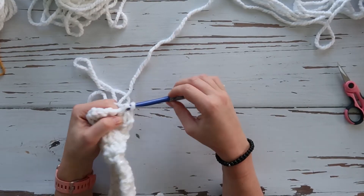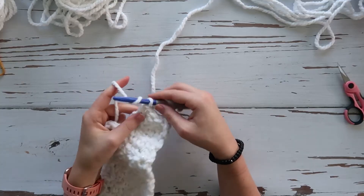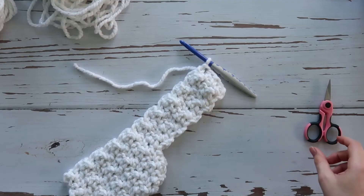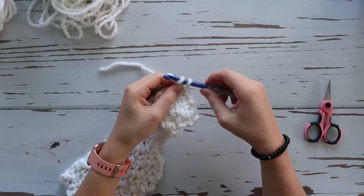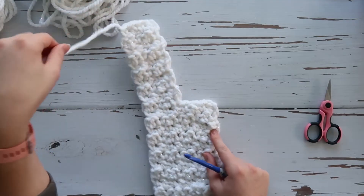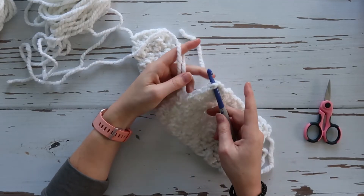Once you get to your tenth row of this section, pause and I'll show you the next step. At this point we're going to cut our yarn and knot it. Then we need to tie back on over here and make a second panel that's as long as this one — another ten-row panel. I attach mine by sticking my hook right through the last stitch on this side.